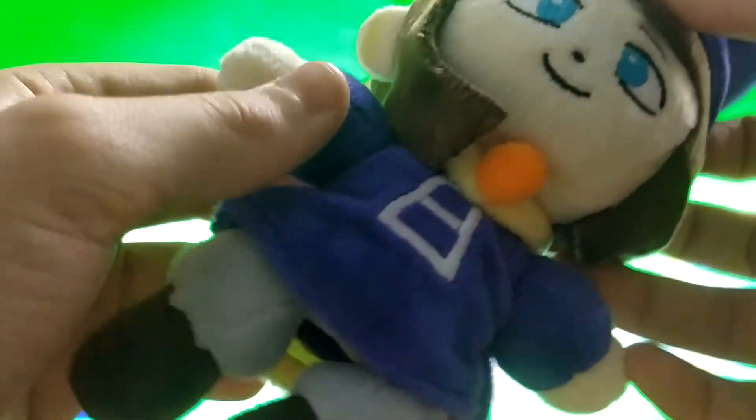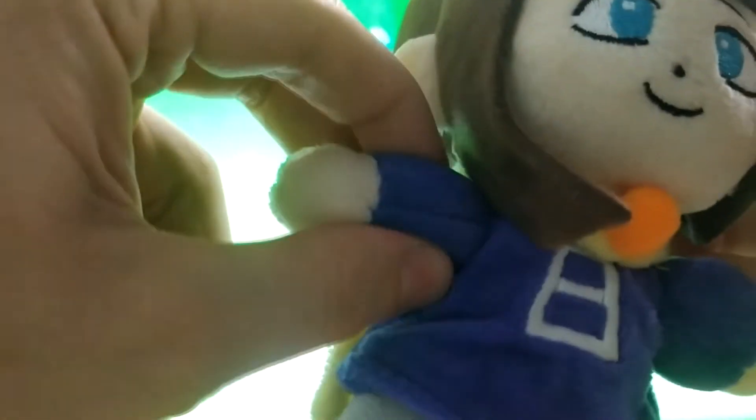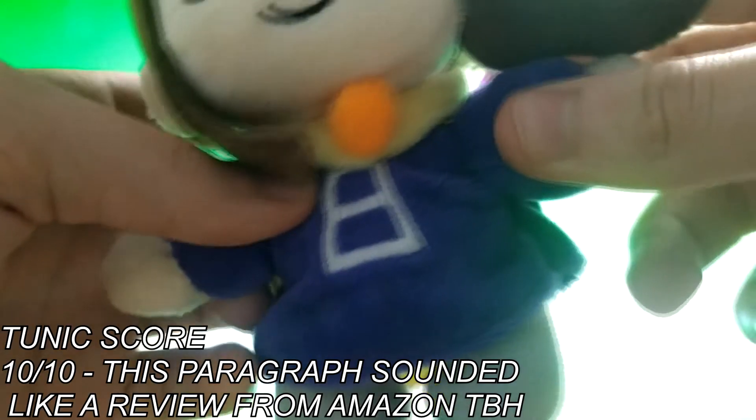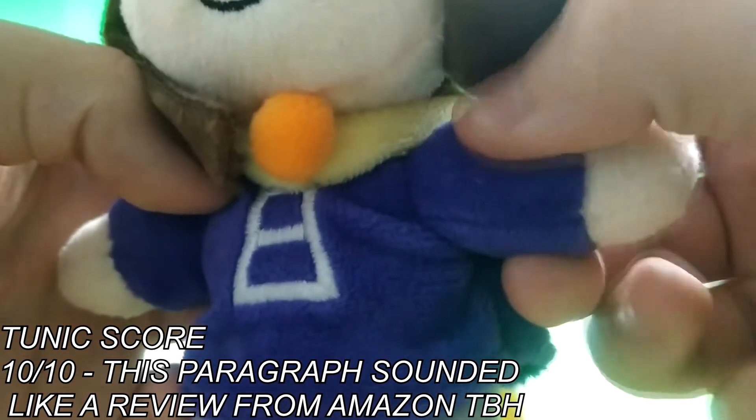The tunic is my most favorite part. It is certainly soft, has a good color, and the material that was used for it is just perfect. Looks really cute and nothing seems out of place at all. 10 out of 10. This paragraph sounded like a review from Amazon, to be honest.